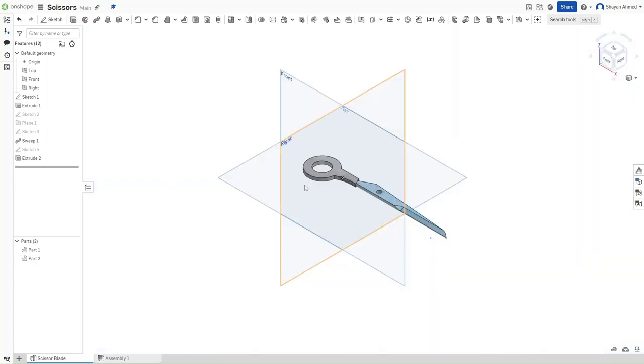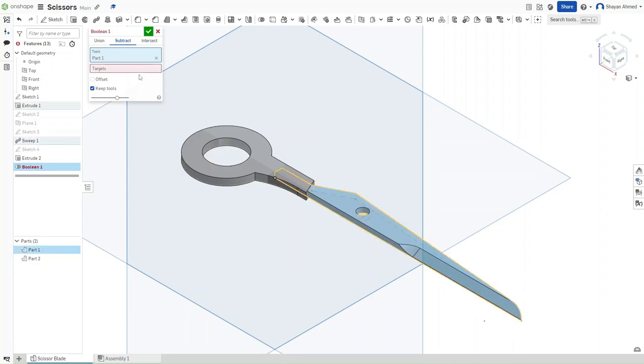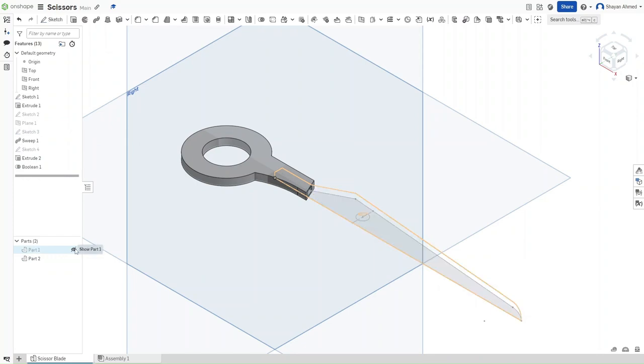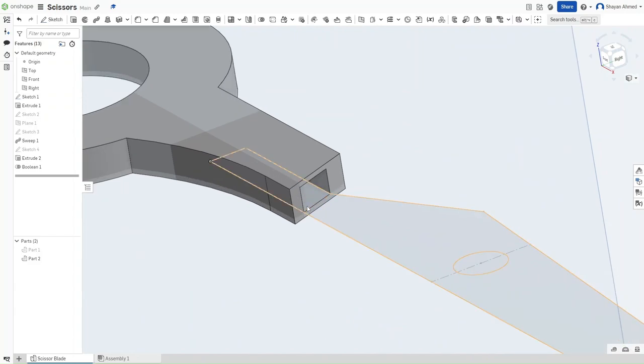Press Shift-7. Now use Boolean subtraction — go up to the Boolean expression and click on it. You can select Union, Subtract, or Intersect. Go to Subtract. For the tools select this blade, for the target select this grip. Make sure that Keep Tools is selected and then confirm. This ensures that this hole exists in the grip, because previously — since it was a new extrusion — it would not have taken into account the earlier extrusion from that sketch.